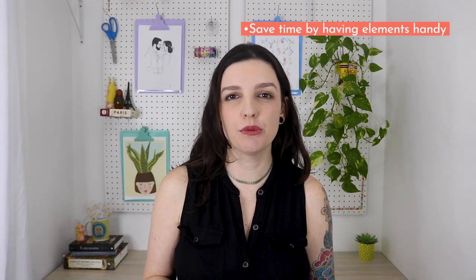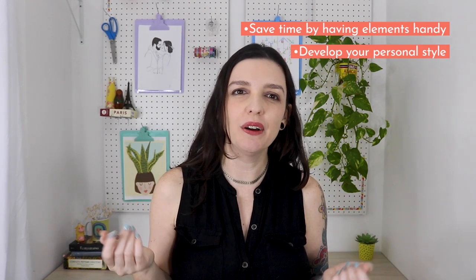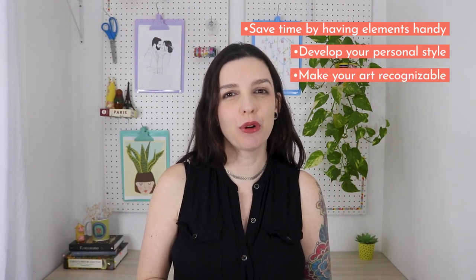It's not only fun, but it's also a great way to streamline your process while taking your artwork to the next level. Creating your own brushes will allow you to save time by not having to redraw your most used elements over and over again, and can help develop your style and make your artwork more recognizable.